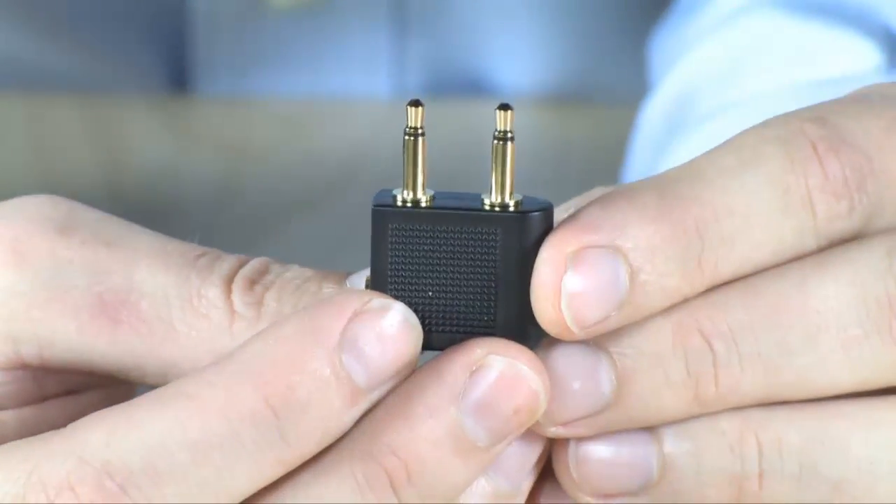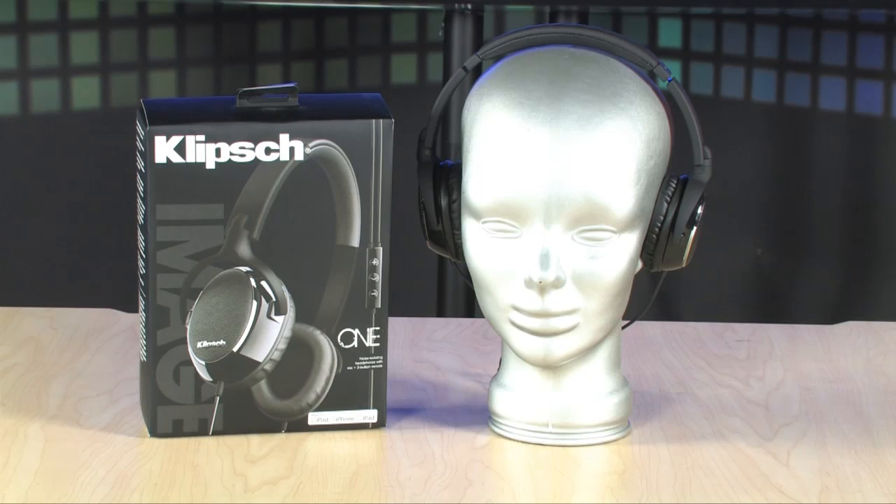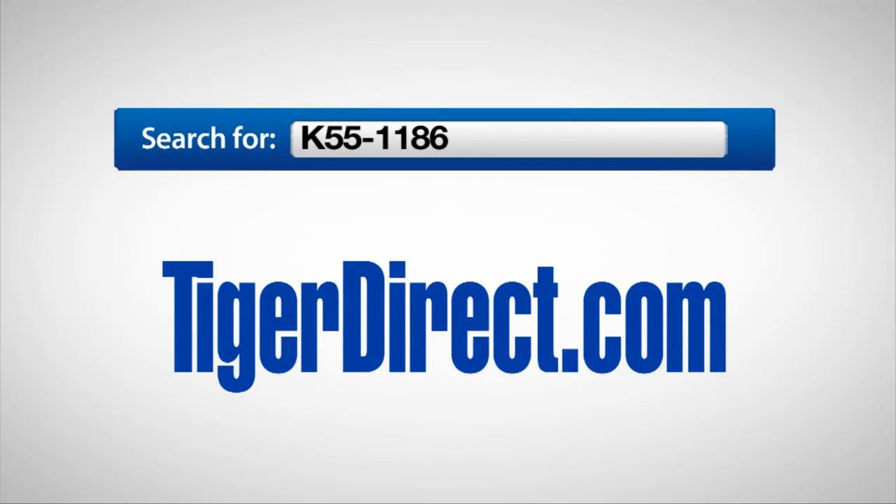Also an airplane adapter is included, so you're not in that maddening situation where you get on an airplane and realize you can't use your normal headphones. The adapter is actually included with the unit itself. Overall, a really, really great buy and guaranteed incredible sound quality with these right here — the Klipsch Image One on-ear headphones. To get more information, go to TigerDirect.com and search for K55-1186.